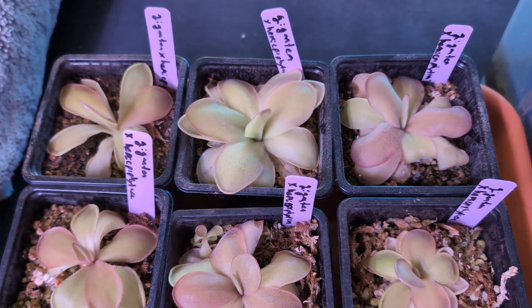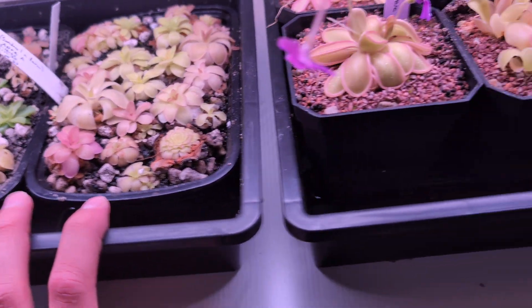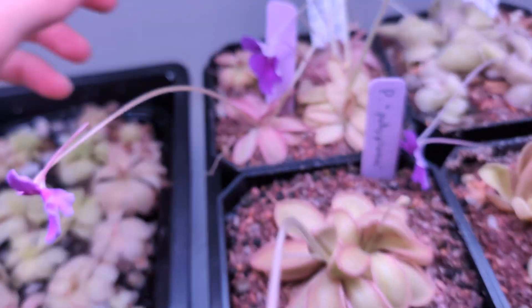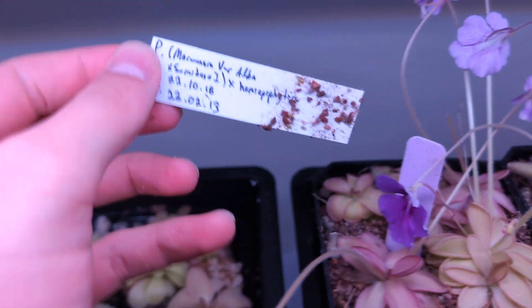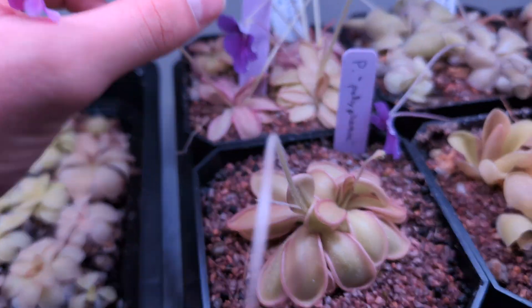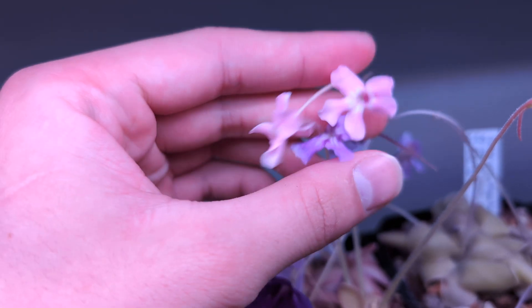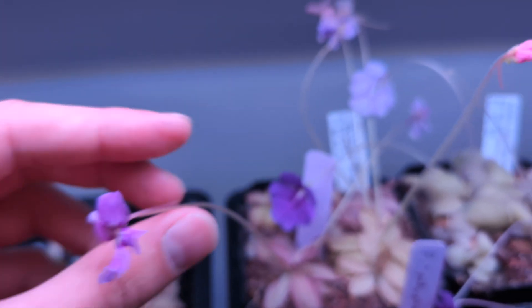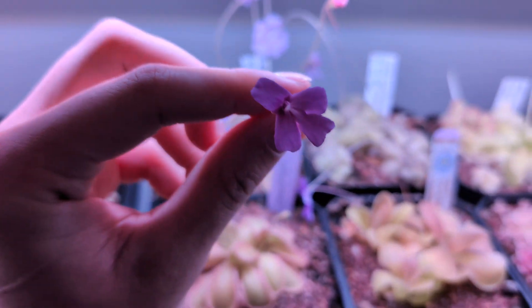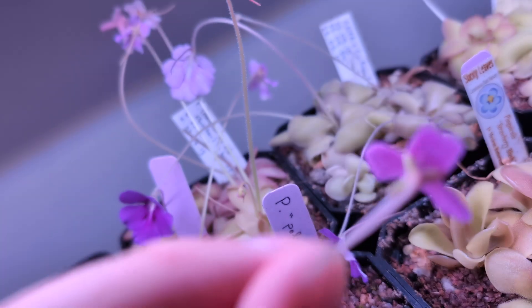Those are all gigantea by alba. I have a few more but they're a bit smaller. Then I have these gigantea x hemi-epiphytica, which I'm super excited about — hopefully those will flower soon. And then these big guys: at the back, these are mornensis var. alba by Sumidero One by hemi-epiphytica. They have a bunch of great variety in the seed pod, ranging from very pink, almost-white flowers to more standard mornensis-looking flowers with some venation.